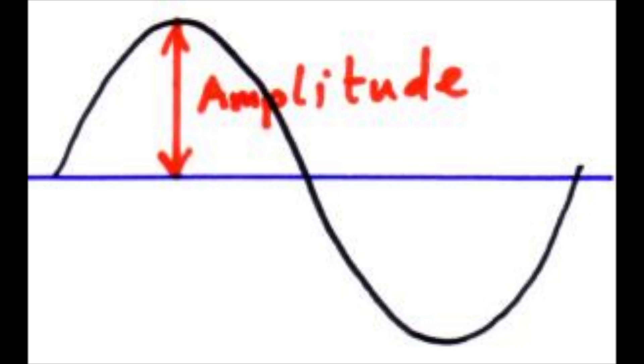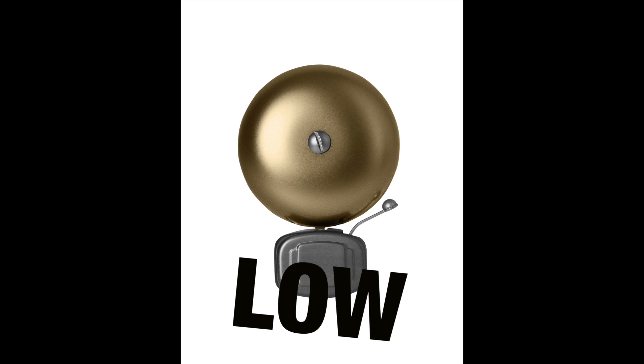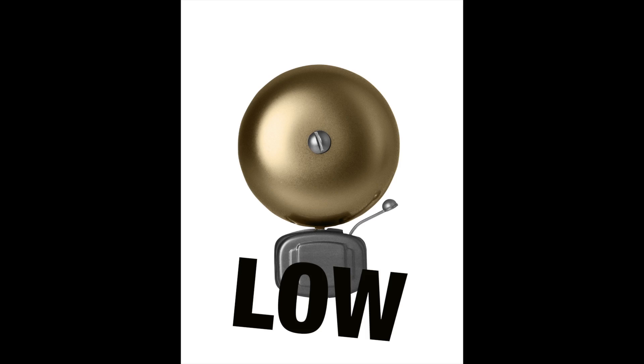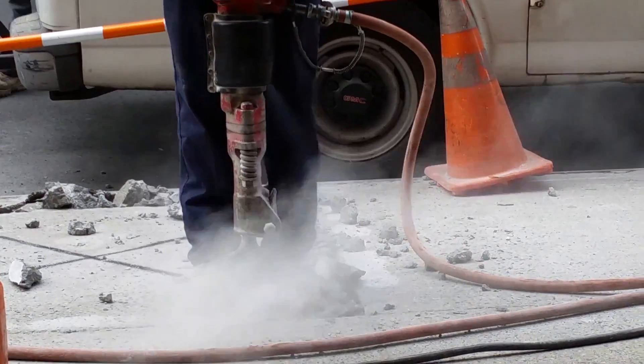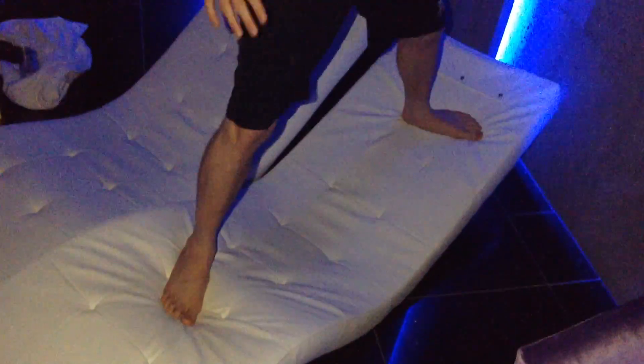Extremely low amplitude machines just feel like you're standing on a buzzer — like a little phone vibrating in your pocket. That's just a tiny little thing that takes very little energy and feels like it can't possibly do much for lymph drainage. But the really high amplitude machines feel like they're straining my back.